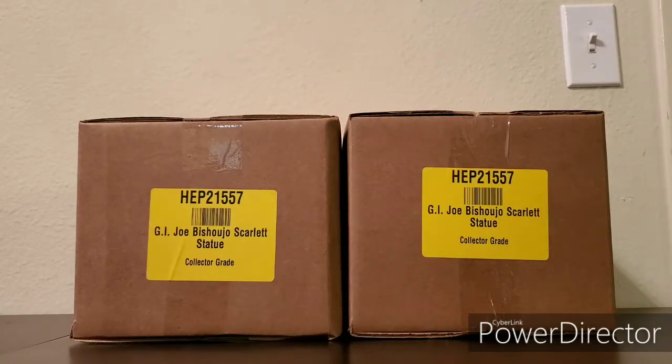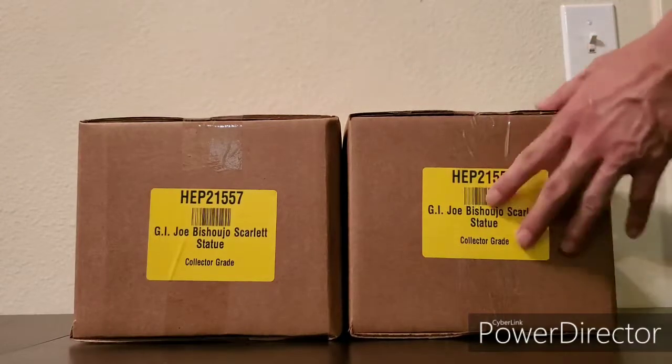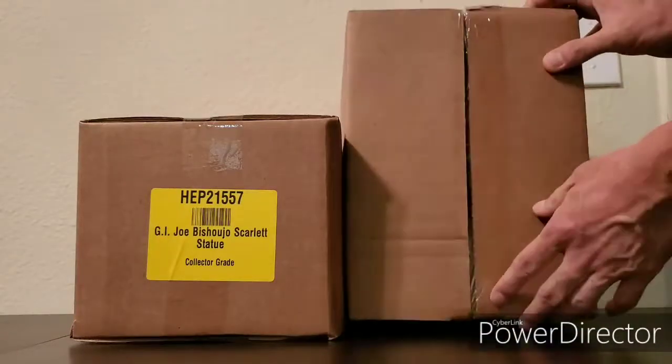So on this video I'll be inspecting the GI Joe: A Real American Hero Scarlet Bishoujo statue. This is a 1/7 scale prepainted statue released by Kotobukiya on July 26, 2019, made of PVC and ABS. It's designed and illustrated by Shunya Yamashita and sculpted by Takamaki Busujima.